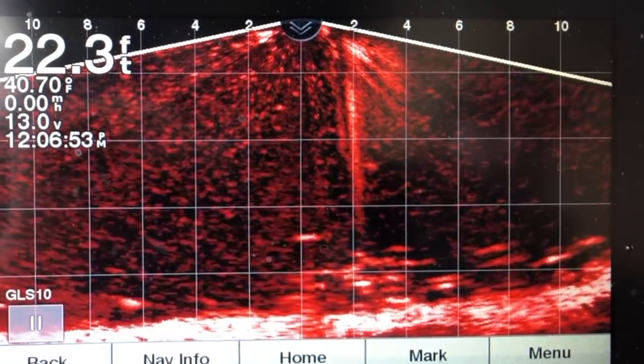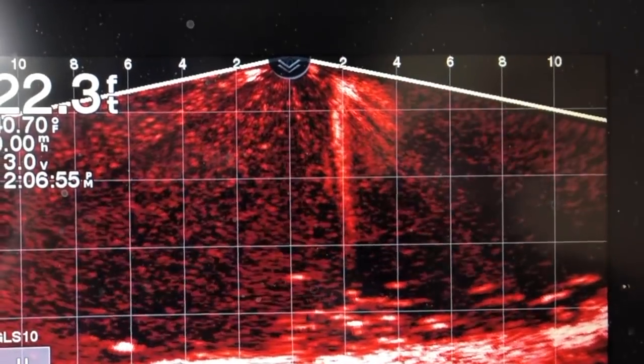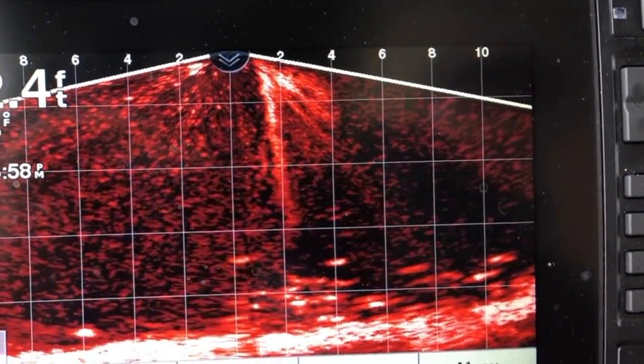There was a hit right there — one came up out of there and hit it. I'm going to check my bait. It looks good. I'm going to get it right back down in there.